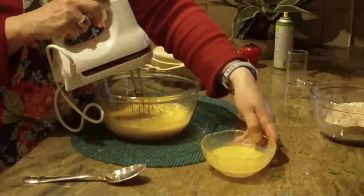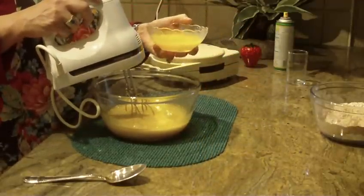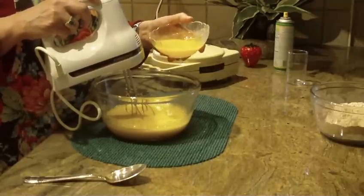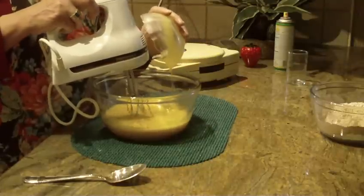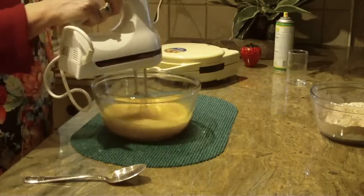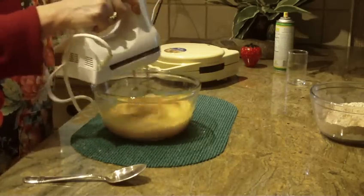Next, add a half cup of unsalted butter. If you don't have butter you can use margarine, but make sure after you melt it that it's completely cool before you put it in your mixture. Start beating on medium, then raise your speed a little bit and make sure everything is well blended.